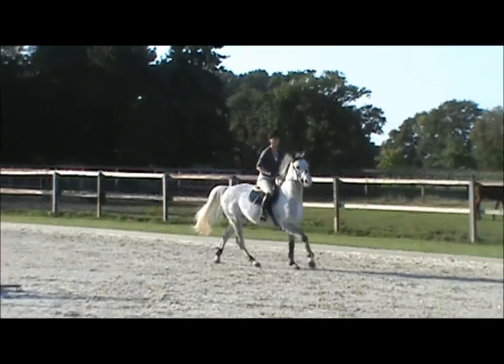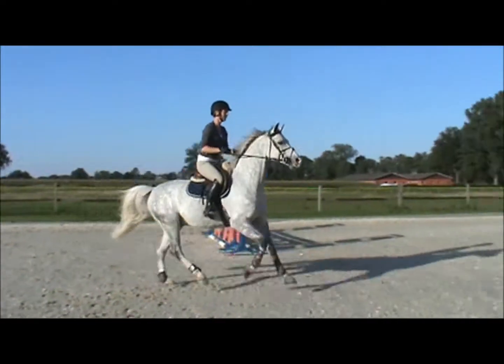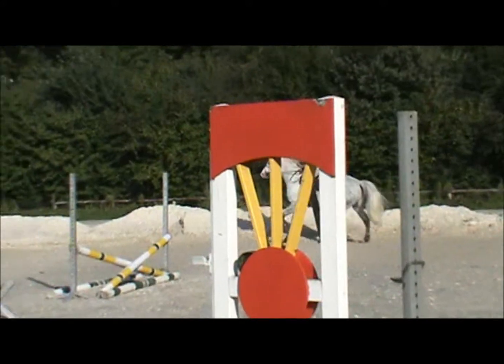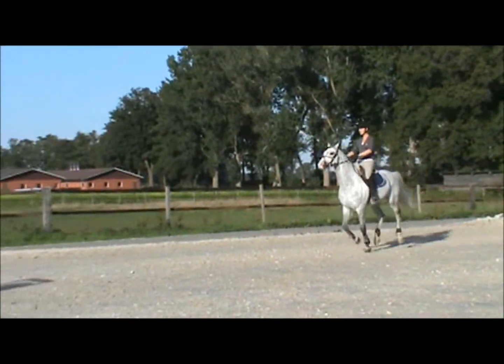Turn around and come back. Carry on to the orange one. Outside leg. More outside leg.